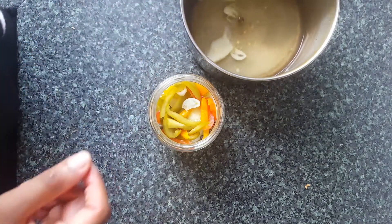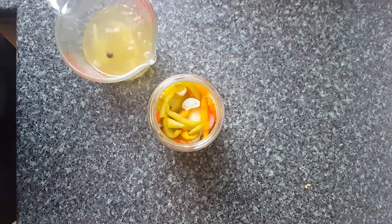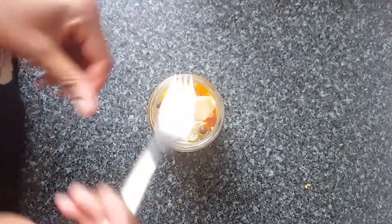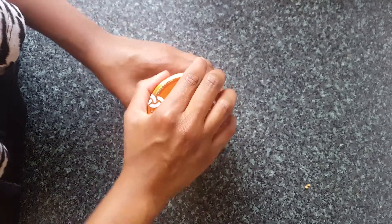There we have it — escovitch pickle done! This will keep in the fridge for about four weeks. Just make sure that when you are opening it you're using a clean spoon so that no bacteria gets in there. This is ready to be served with your fried fish, maybe some festivals on the side, however you like it.